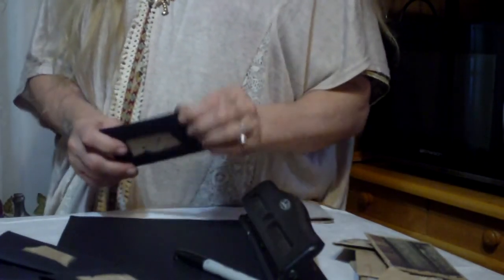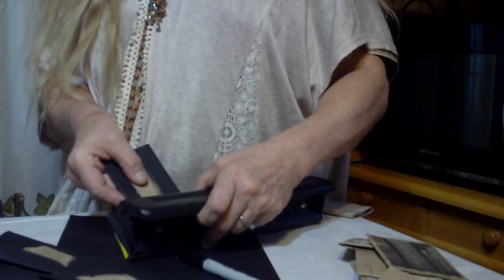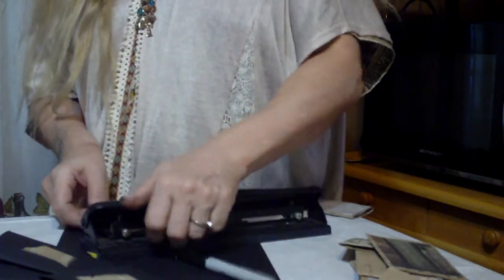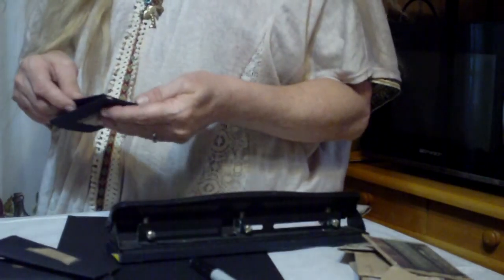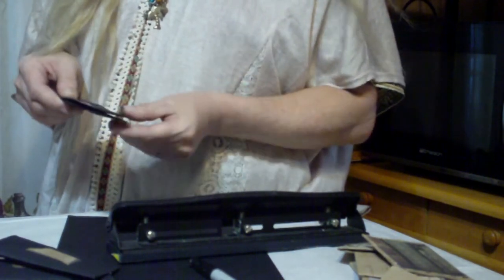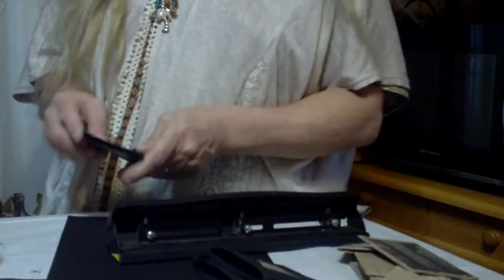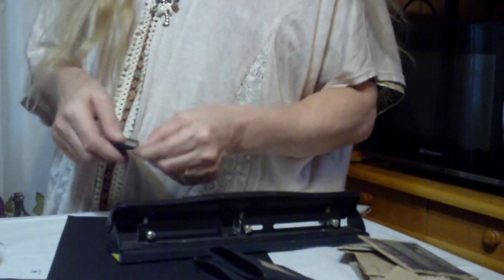If you have a punch, go ahead and punch your holes on these. Try to get these as even as possible where you punch your first one. Try to look and see exactly where it is. Keep your pages as level as you can get those — use one as a border guide for the next one. Kind of try to get those as close to level as you can.